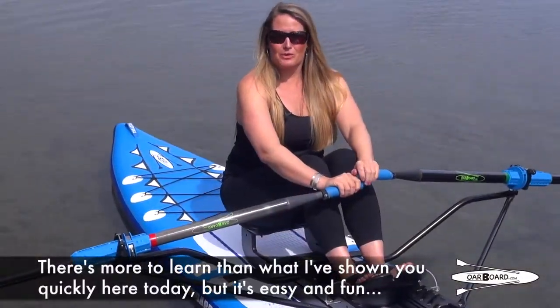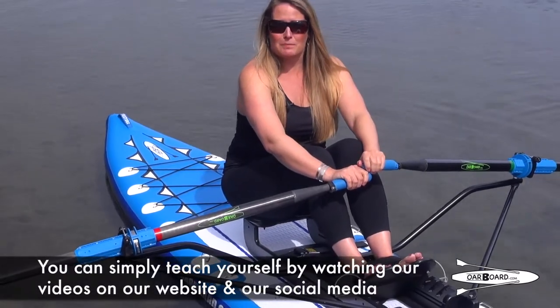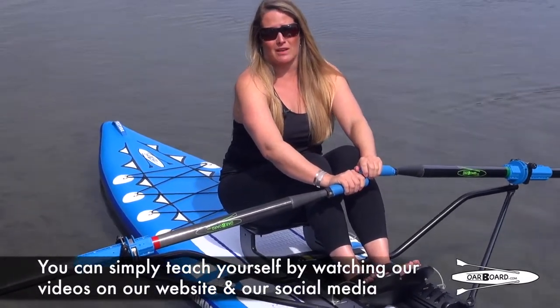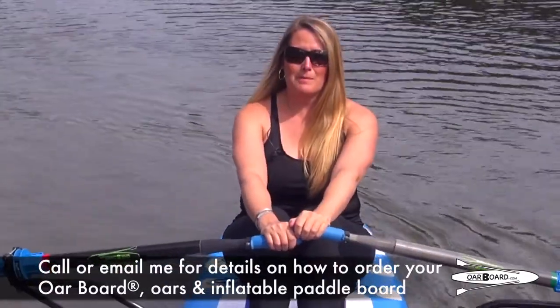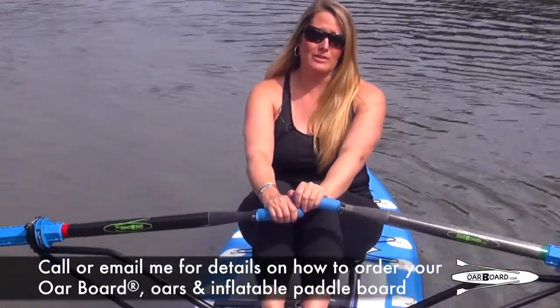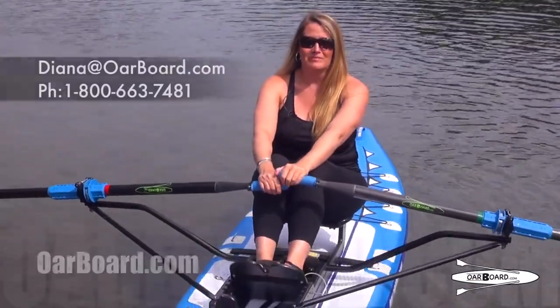There's more to learn than what I'm showing you quickly here today, but it's easy and fun and you can simply teach yourself just by watching all our videos that we've posted on our website and on all our social media. Call or email me for details on how to order your Oarboard, oars, and inflatable paddleboard. Then you'll be all set to go rowing on your favorite ocean, lake, or river. Talk to you soon!